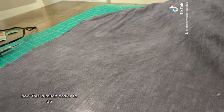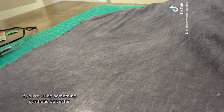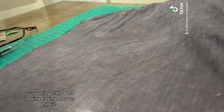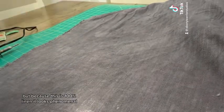Now this looks much better on a natural fabric. If you're using something synthetic like polyester, you won't get the best looking fraying. But because this is 100% linen, it looks phenomenal.